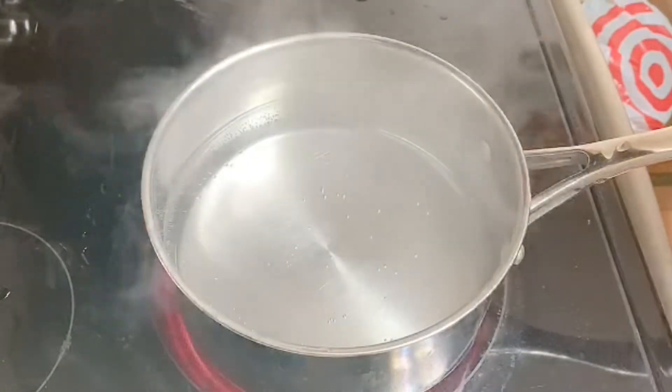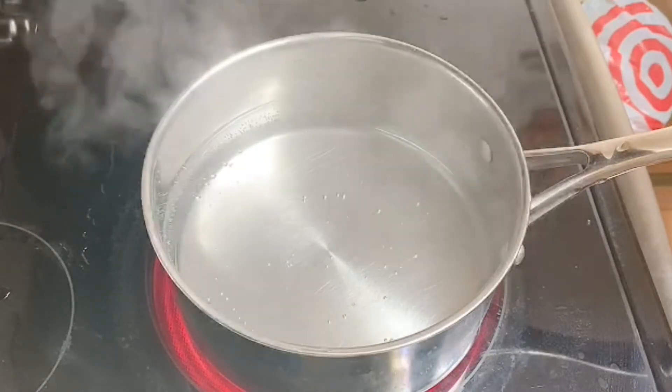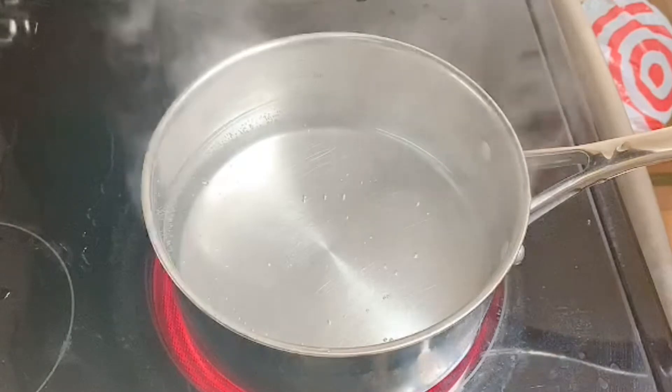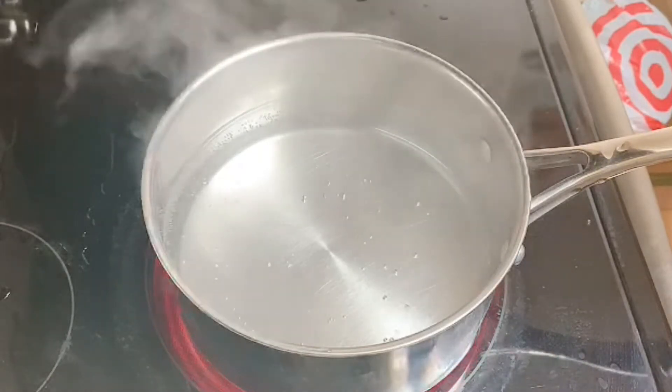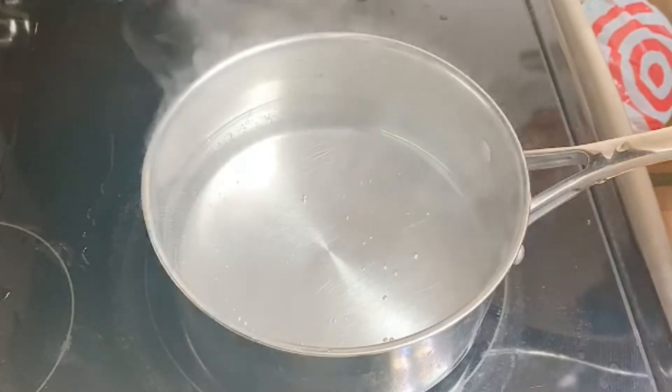I'm going to show you a quick and easy way to get the most delicious and cheesy macaroni and cheese my way — emphasis on the 'my way' please. This is one of the ways that I make my macaroni and cheese when I want something really quick and easy.